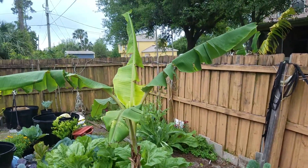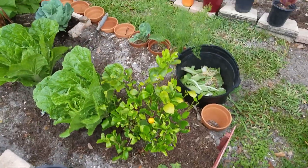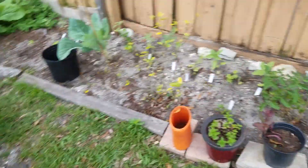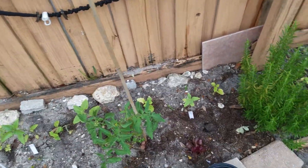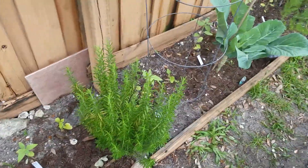Banana tree. Chinese cabbage. Some dill. Some kale. Some lettuces. A tomato grew from last year — I don't know what kind it is. Some rosemary.